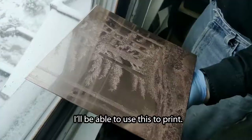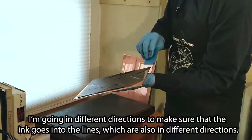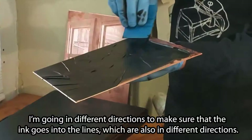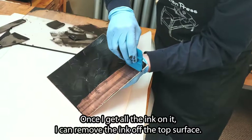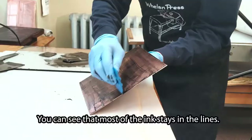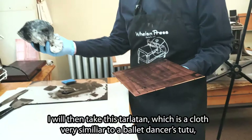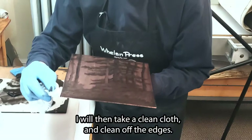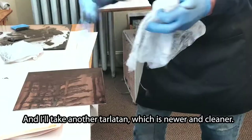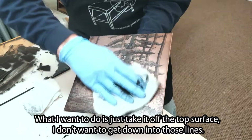I'm going to begin by heating the copper plate and applying the ink. I'm going in different directions to make sure that the ink goes into the lines, which are also in different directions. Once I get all the ink on it, I can remove the ink off the top surface. You can see that most of the ink stays in the lines. I will then take this tarleton — a cloth very similar to a dancer's tutu — and take off the excess ink. I will then take a clean cloth to clean off the edges, and then another tarleton, which is newer and cleaner. What I want to do is just take it off the top surface; I don't want to get down into those lines.